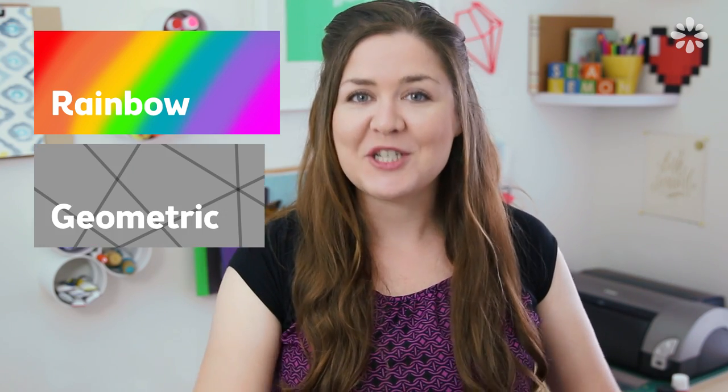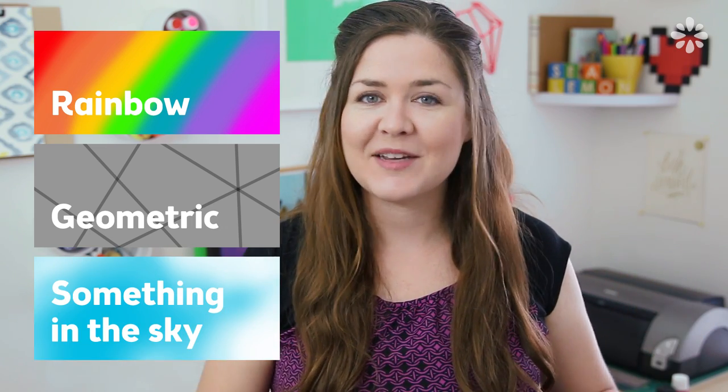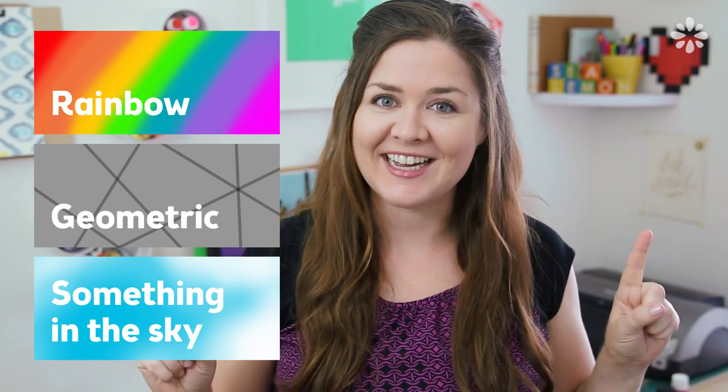You guys have left so many great suggestions on the random things, so for this first video I decided to go with something with rainbow in it. Due to the recent events in the US, I'm seeing rainbows everywhere and I just want to put a rainbow in something. So the three things are: something with rainbow, geometric, and the last thing is something in the sky — that could be really anything: planes, clouds, just you name it. Anything that is above in the sky.